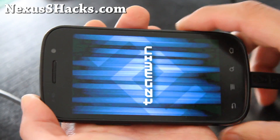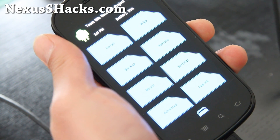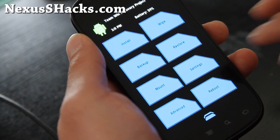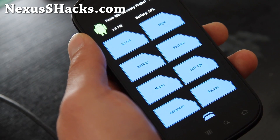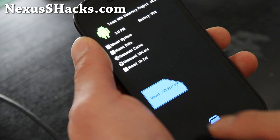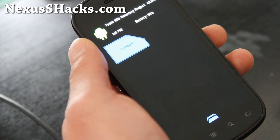From here we can use TWRP to install the Superuser files, but we have to copy over a file called superuser.zip. We can do it in TWRP recovery, or if you're having trouble you can always boot into your phone and mount it as USB. We'll do it in TWRP recovery because it's simpler. Choose Mount and then Mount USB Storage — this will mount your Nexus S as a disk drive. Let's go back to our computer.